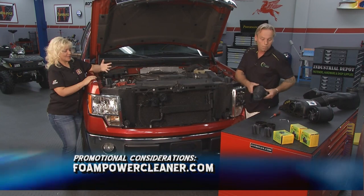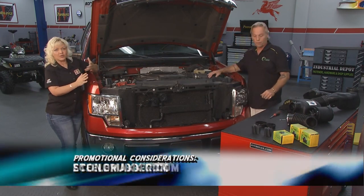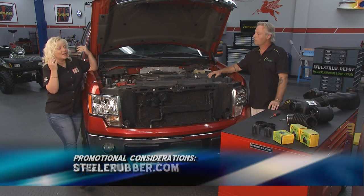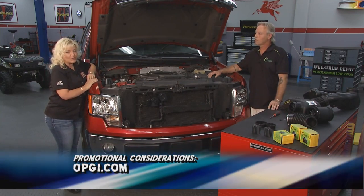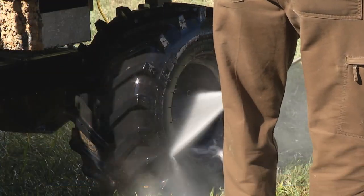Such a simple product doing such big things. And folks, if you want to find out more, just hop on their website. That's all we have time for this week here on Performance TV — see you next time around.